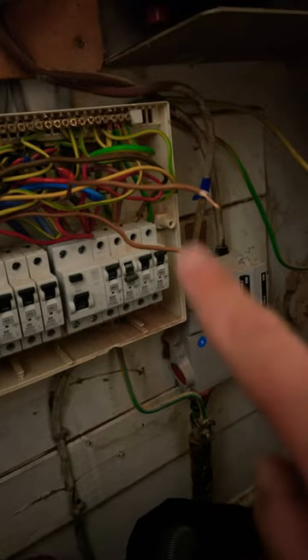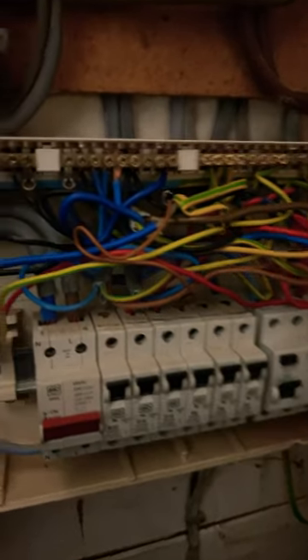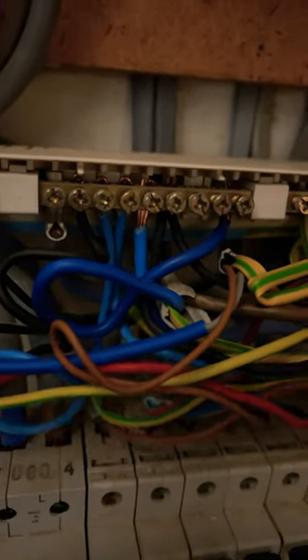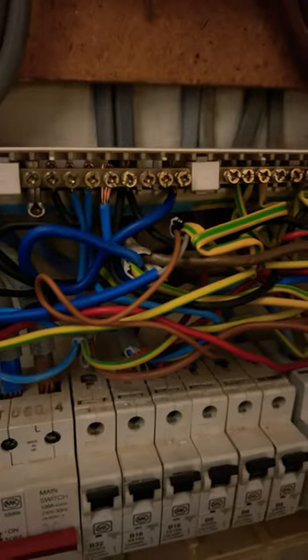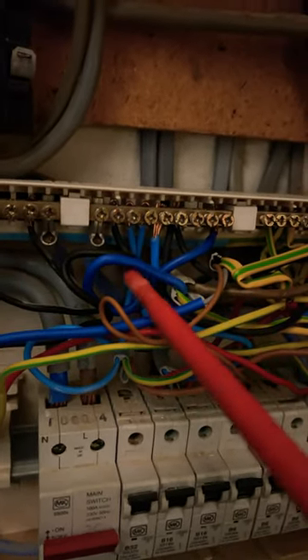Just on an installation where I had to replace a broken outdoor socket outlet, which was spurred off a kitchen ring. I just took it out to test it, and as I'm moving these about, I noticed one of the conductors from another circuit.